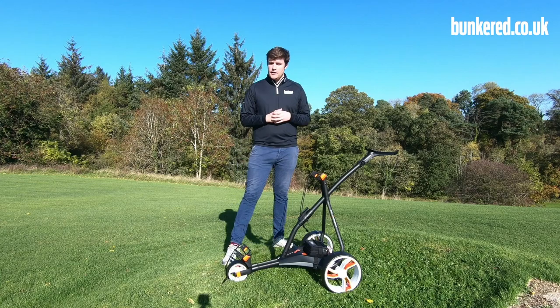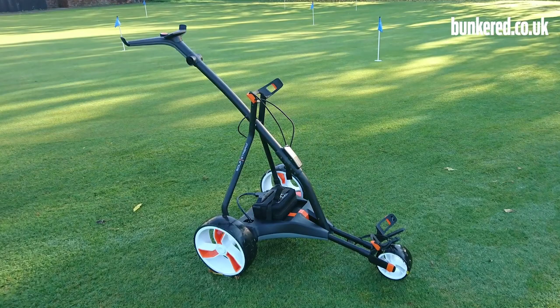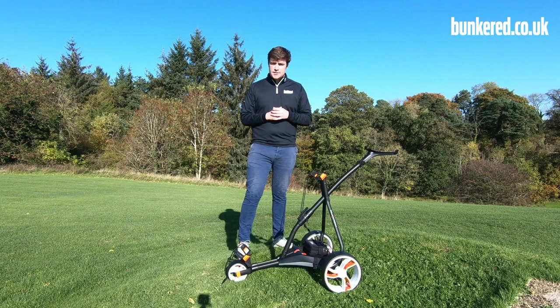So if you're in the market for a new electric trolley, the Vision is one you should certainly be checking out. Hopefully this video has given you more of an insight into everything the Vision has to offer. If you've got any questions, just leave a comment below and I'll answer them for you. If you enjoyed this video, please hit the like button, subscribe to our YouTube channel, and thank you for watching.